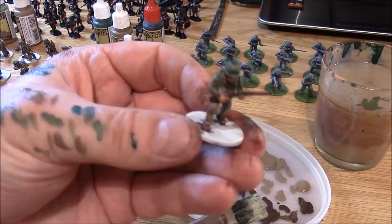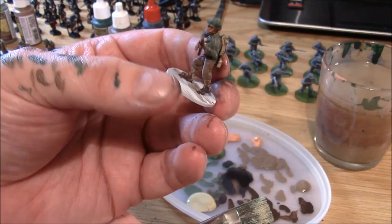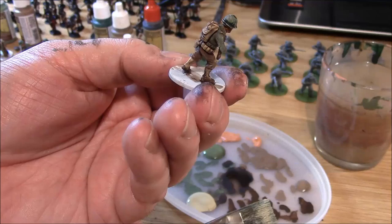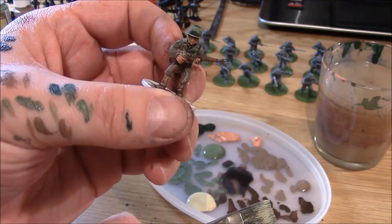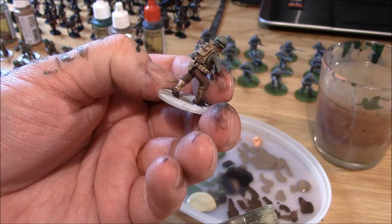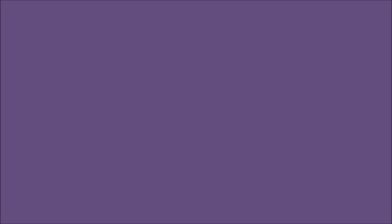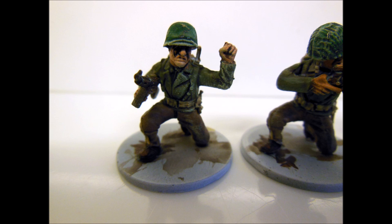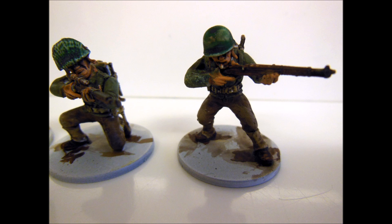And there we go - the US soldiers ready for combat. We'll do a final video to talk about the basing and I'll probably put up some pictures so you can see in a bit more detail how the finished product looks. Twenty guys, start to finish, round about two hours. Please let me know what you think. Thanks for watching.